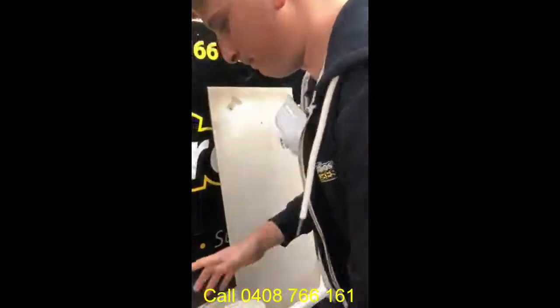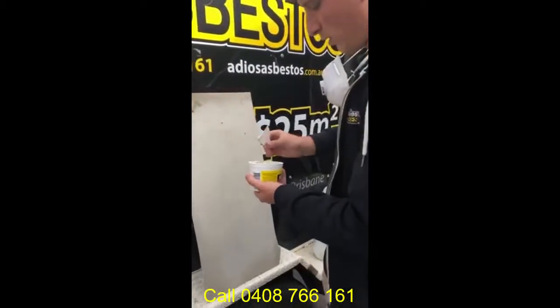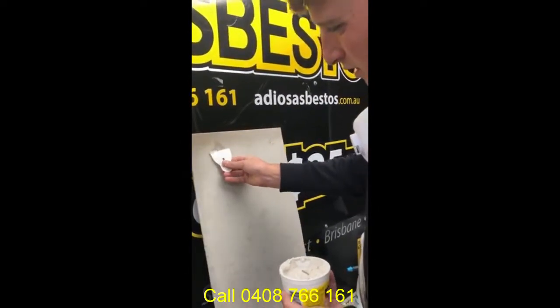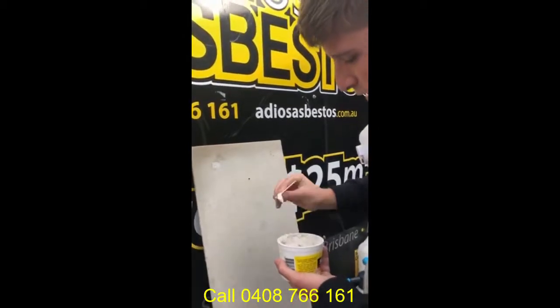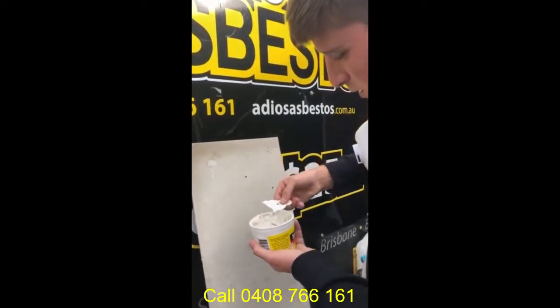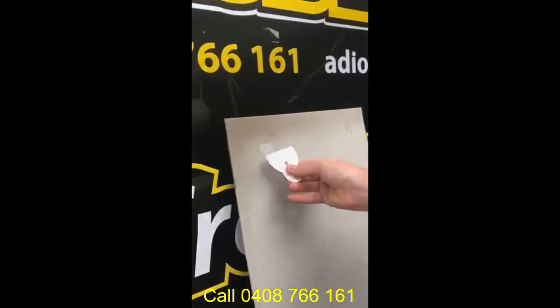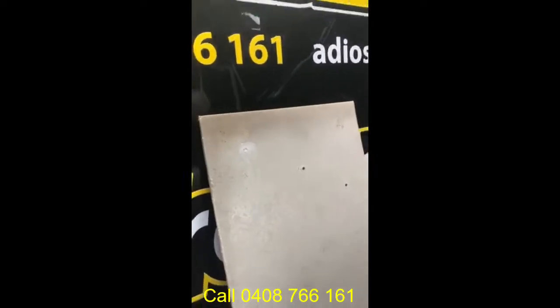Then you grab your putty. The purpose of what we're trying to do is literally just to seal the edges, so the more putty the better. Nice and simple, quick little procedure and this effectively is containing the exposed edge. This is now made safe.